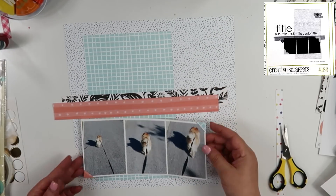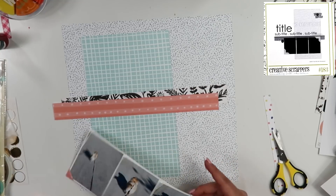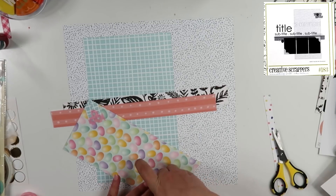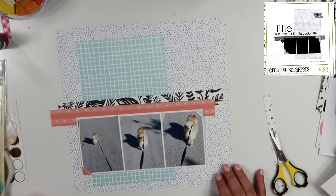I'm also going to pull out the Tim Holtz tool and distress the edges of the strips as well as that aqua piece. And here is where I went ahead and used that washi tape to hold down the photo corners.